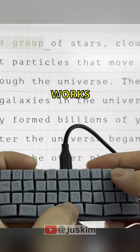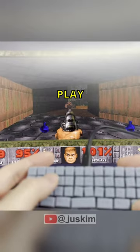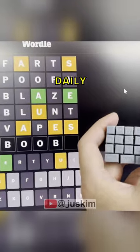I made the world's smallest USB keyboard, and it works just like any regular keyboard. You can play classic Doom using it, and even complete your daily Wordle. Let's go build one!